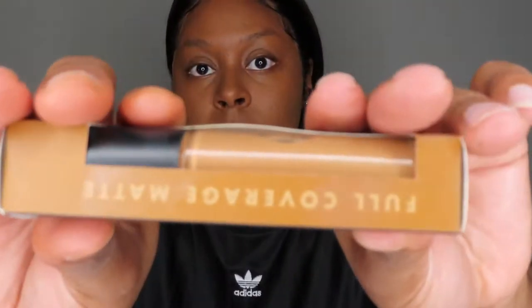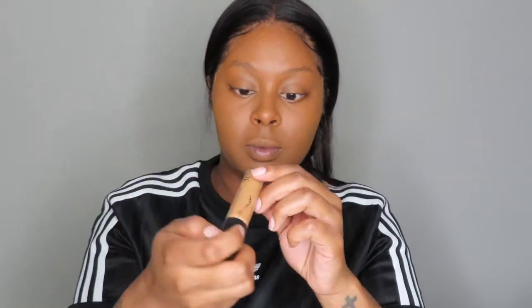And back to the concealer. The concealer I am using in today's video is the e.l.f. 16 Hour Camo Concealer in the shade Deep Chestnut. I got this concealer from my local Target. As you all know, you can find any e.l.f. products literally anywhere now — they are in Target, Walmart, Walgreens, everywhere you want to look. Here is the concealer and it comes with a nice thick brush.